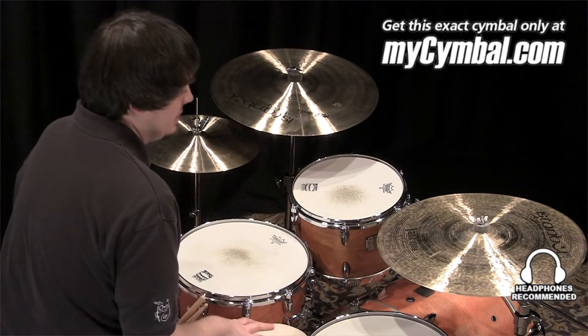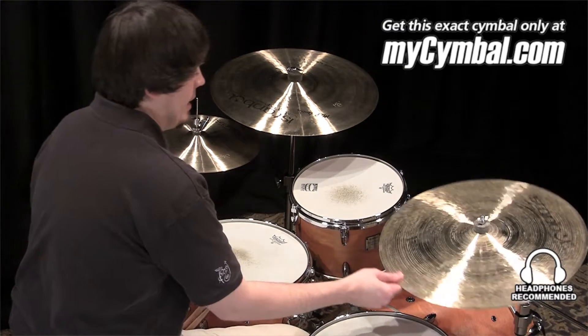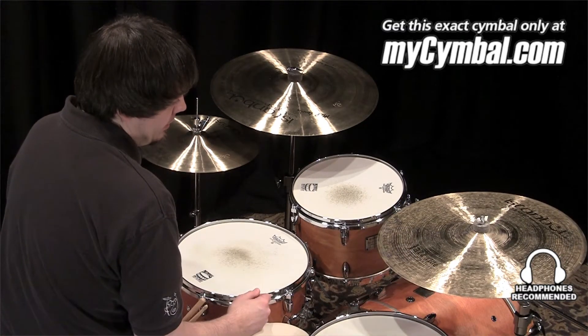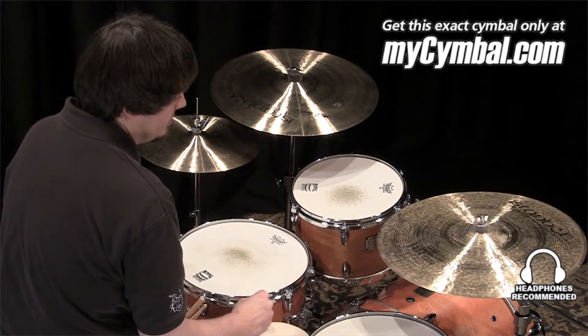I'm Ben White and this is an Istanbul Agop 20 inch Custom Series Special Edition Jazz Ride Cymbal. This cymbal has a beautiful dark tone, somewhat trashy — just a little hint of trashiness, especially when you start crashing into this.